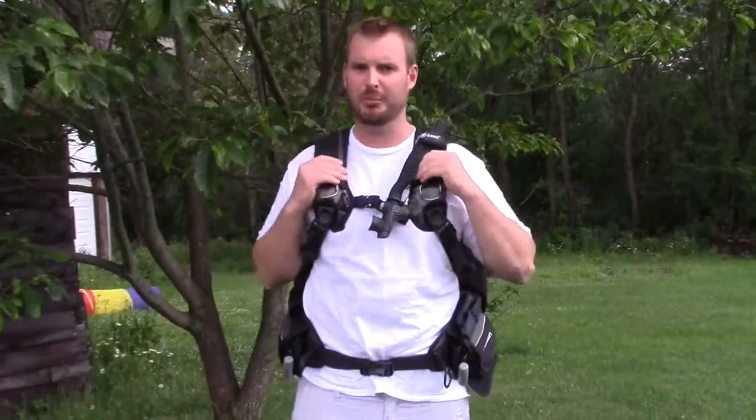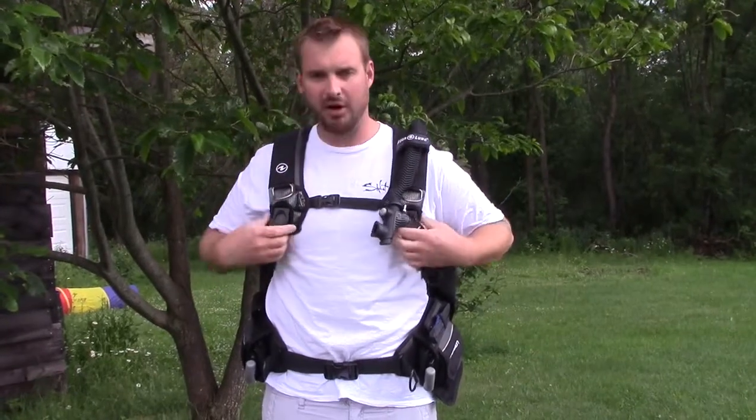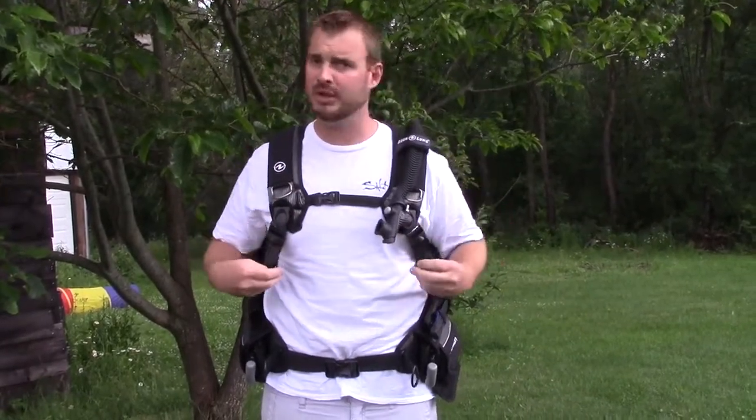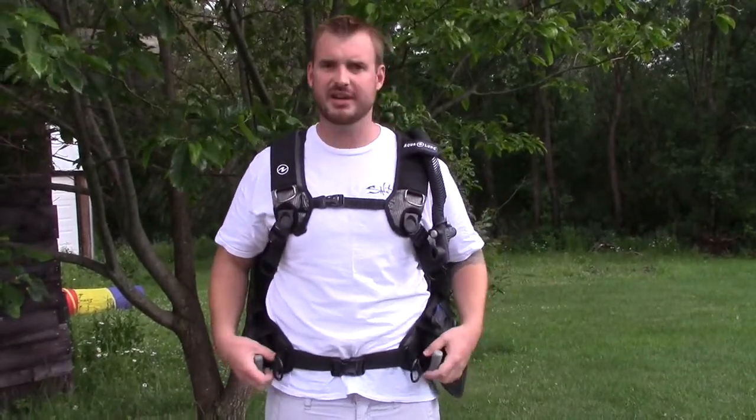I'll start with the overall build quality. This is just very thick denier fabric — all the loops, hooks, everything are built really well. It's very strong, it's got a lot of mounting points and a lot of D-rings on it, which is very nice.